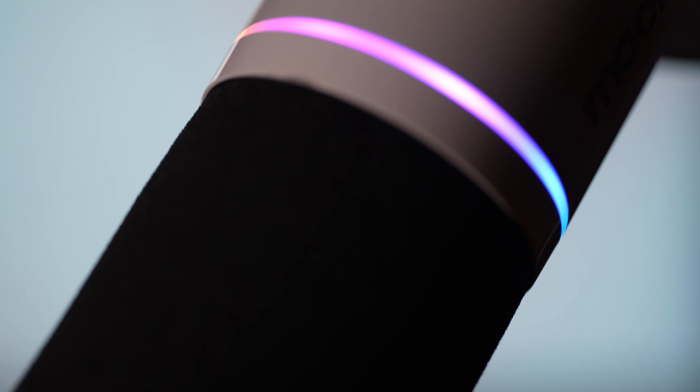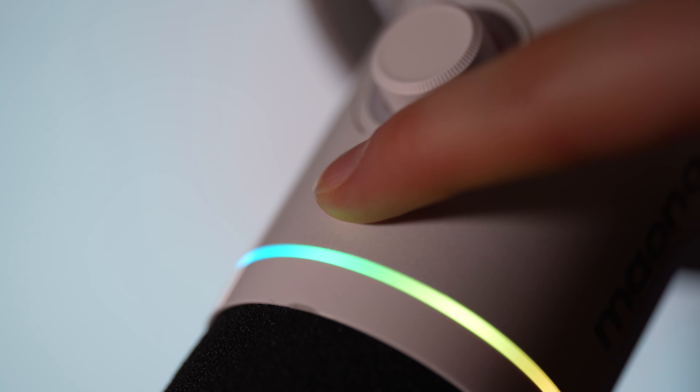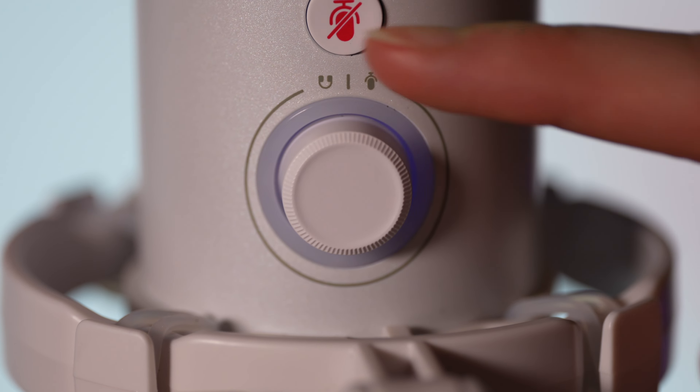On the front of the microphone, there are two buttons. One is the mute button, and the other is a clickable control knob. The mute button is pretty self-explanatory. The clickable control knob will adjust your microphone volume, and if you click the knob, you'll be able to control the headphone volume. This is LED illuminated as well, albeit much dimmer than the pop filter ring. If you plan on only using the XLR analog input, you will not be able to use features like the headphone amp, the mute buttons, or the RGB lights.